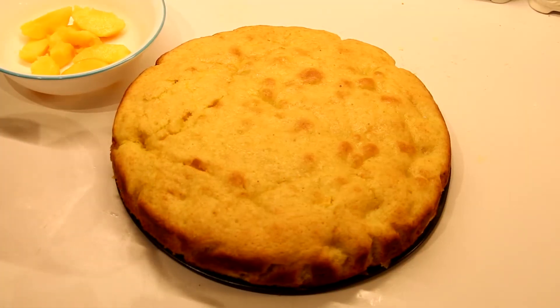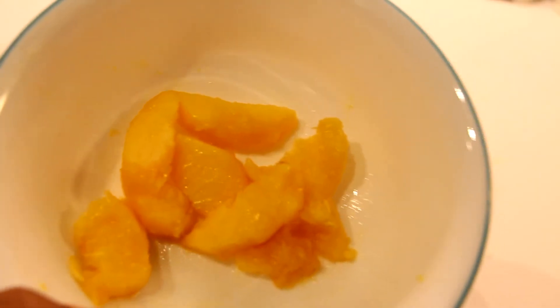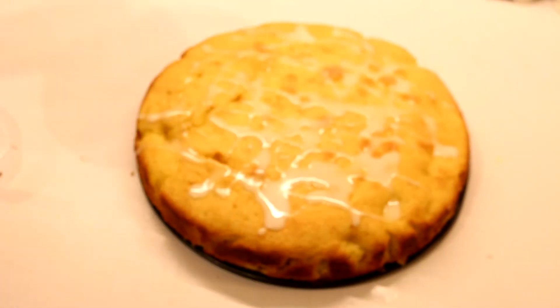Now that our cake is warm, we're going to drizzle the glaze on it. Then we're going to garnish the cake with some fresh peach slices.